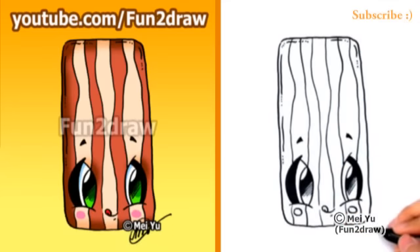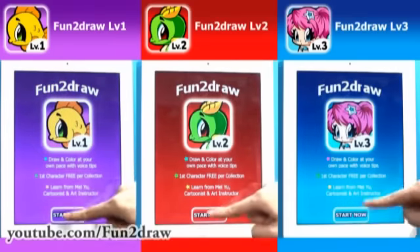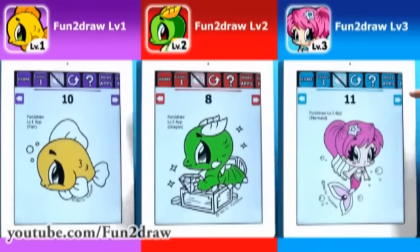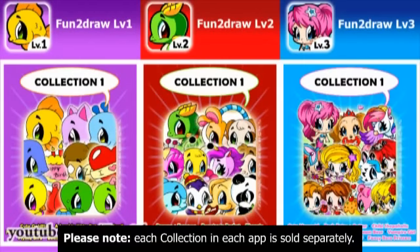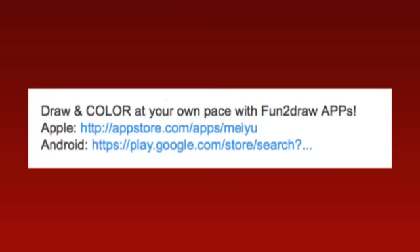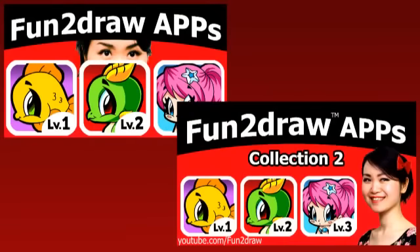I'm glad lots of you viewers have purchased my Fun2Draw apps and that you're drawing from them. These apps are the only places where you'll see how I would draw and color never-before-seen Fun2Draw characters — they're like your very own portable art teacher. They make great holiday and birthday gifts. You can draw with them wherever you go: at home, at school, after school, on vacation, camping, or in places without Wi-Fi. Links to download my apps are in the video description. If you want to find out more about my apps, you can see my Fun2Draw app demo videos — the link is coming up now.